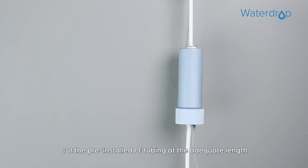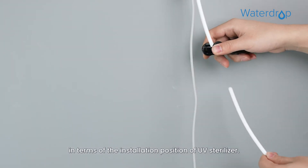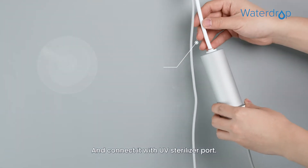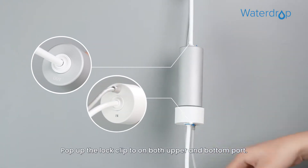Cut the pre-installed PE tubing at the adequate length based on the installation position of the UV sterilizer. Connect it with the UV sterilizer port. Pop up the lock clip on both the upper and bottom ports.